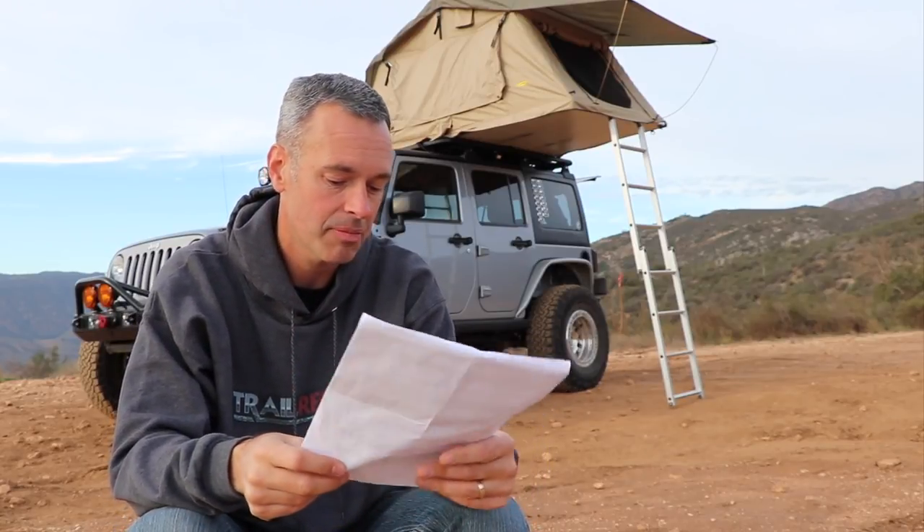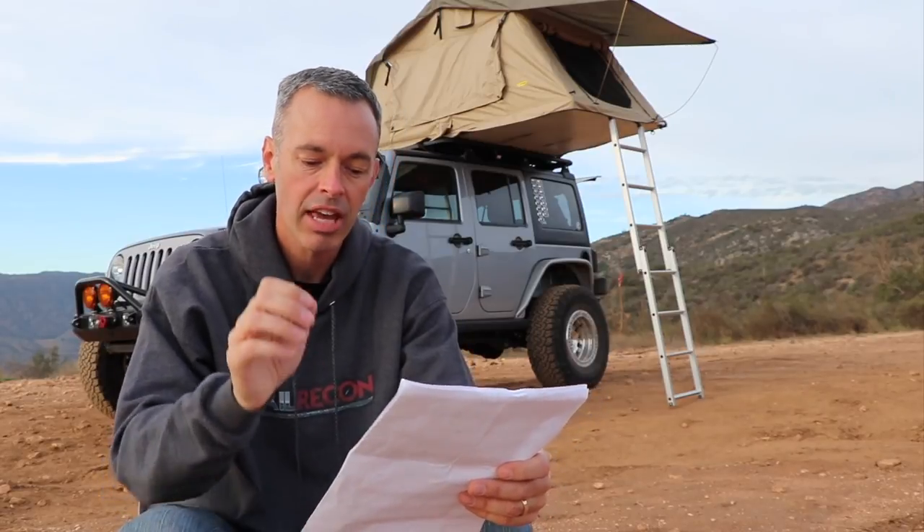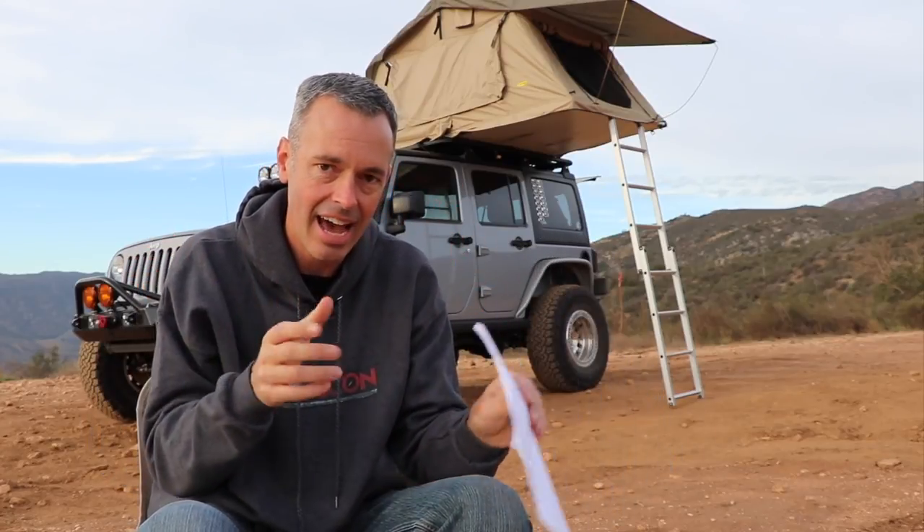Let's answer some of your questions. Charles from Patreon asks: how well does the tent breathe at night? I've never had any issues. There are two little vents on each side of the tent with covers that allow air to flow in and out. There was only one time I had condensation build up inside because those vents had been mashed down and I didn't open them up, but otherwise it breathes pretty well.